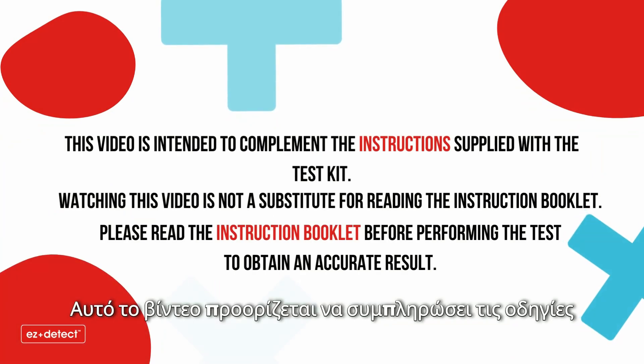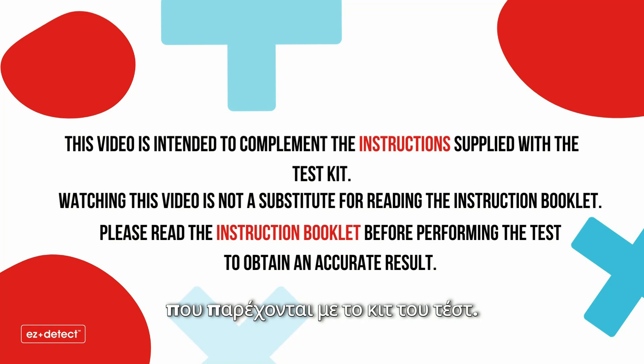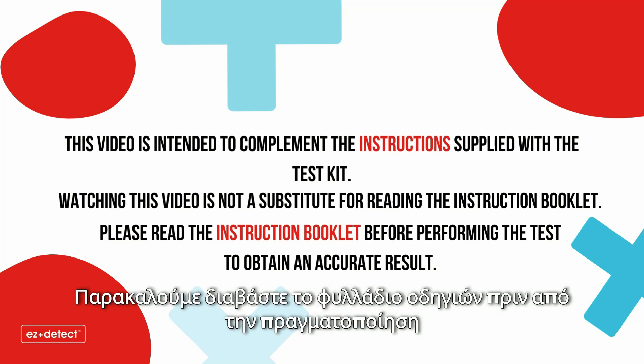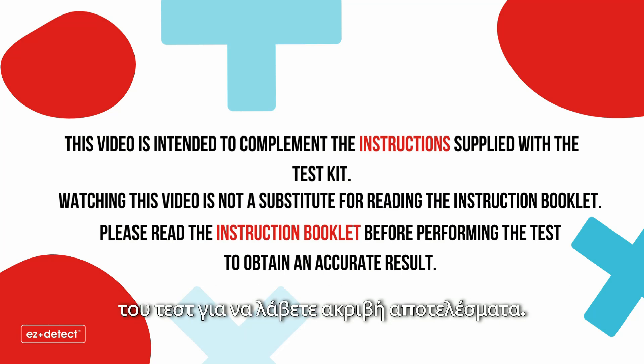This video is intended to complement the instructions supplied with the test kit. Watching this video is not a substitute for reading the instructions booklet. Please read the instruction booklet before performing the test to obtain an accurate result.